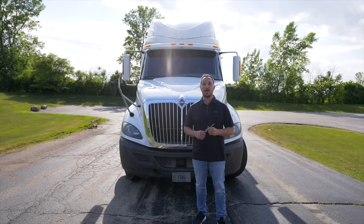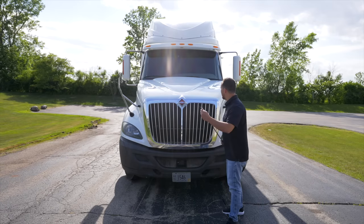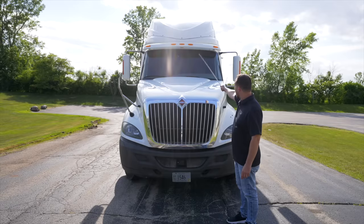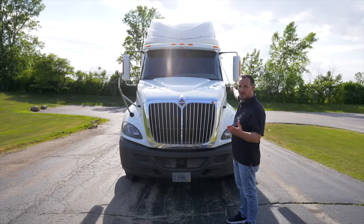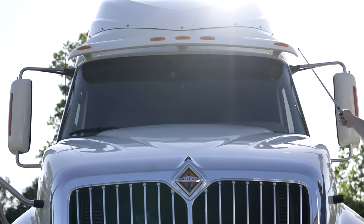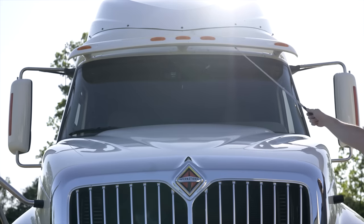On the front form of the vehicle, I start from the top to the bottom. First we're going to start with our clearance lights. They're not broken, not cracked, on secure. They are proper color and act as running lights when they are on.